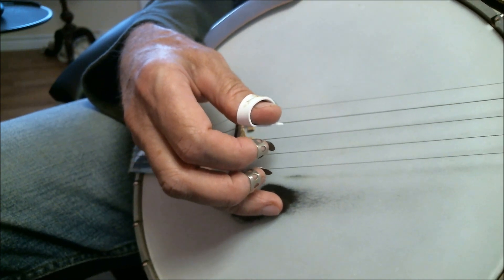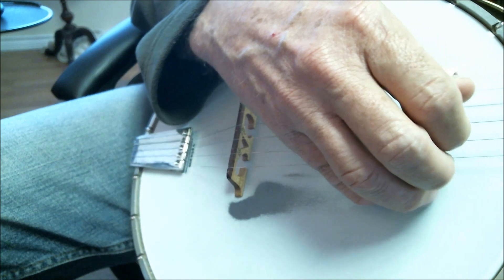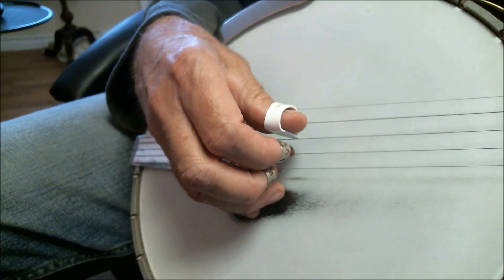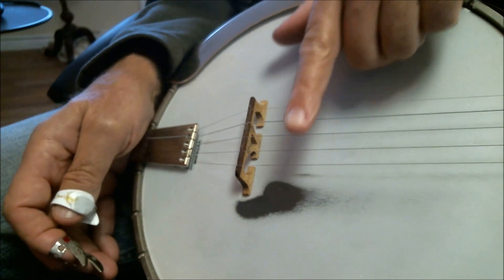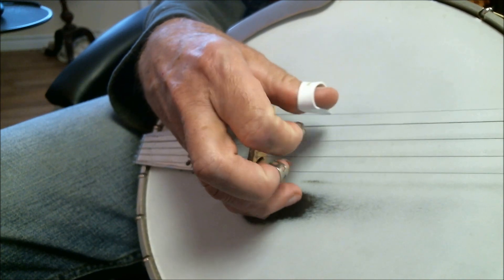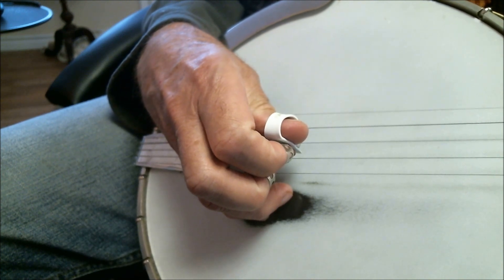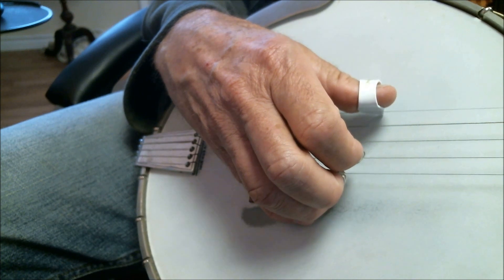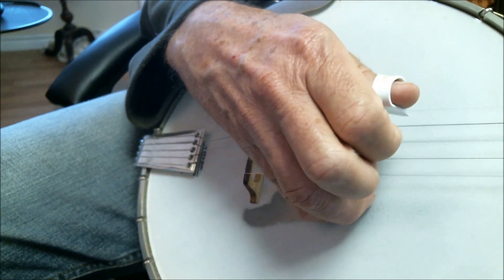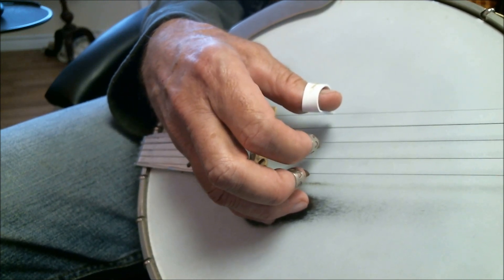Another mistake that new players make is playing too far away from the bridge. There will be times when you want that sound up here when you're vamping. But when you're playing that bluegrassy break stuff, you want a tone down here about two inches from the bridge. If you get farther away it doesn't sound like bluegrass. So about two inches away from the bridge — get the spade of the pick flat on the strings and pull, don't throw.